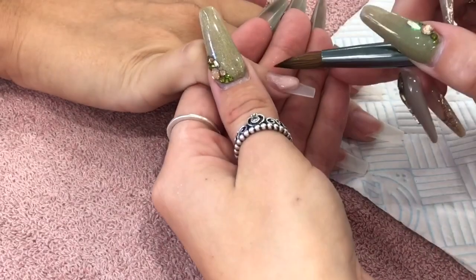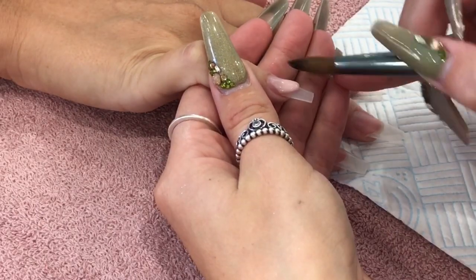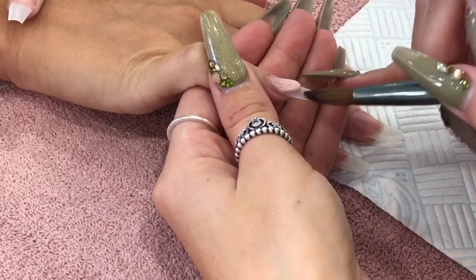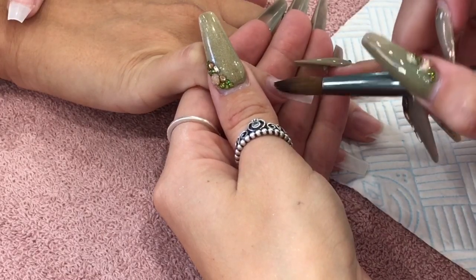I'm currently using Glitter Bell's Sugared Almond. You guys know this is my absolute favourite cover pink powder. It's just so beautiful, it's so lovely to work with, and I just can't boast about it enough.